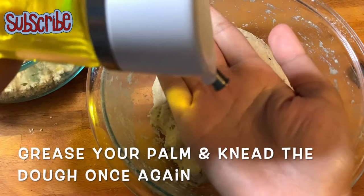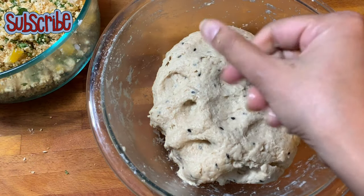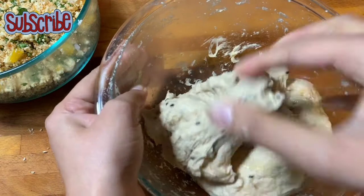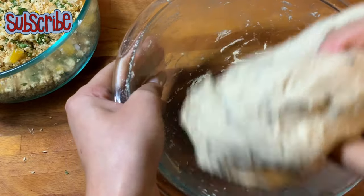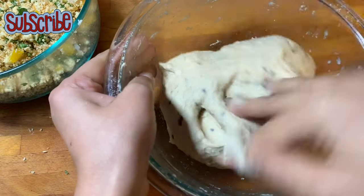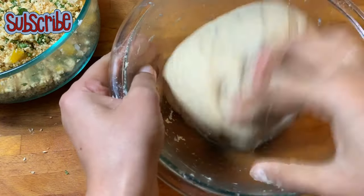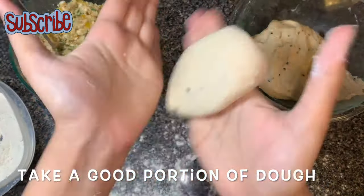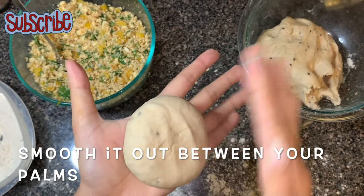I'll grease my palm and knead the dough once again to make it smoother. Now I'll take a big portion of dough, roll it out, and smoothen it between my palms.